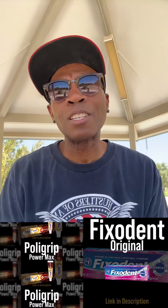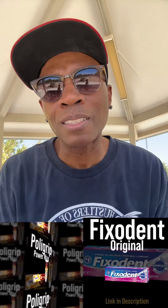YouTube family, with these denture adhesives in your corner you're gonna feel like a whole new person — no more denture drama holding you back. If you're ready to step up your game, check out the links in the video description below. Grab Poly Grip Power Max or Fixodent, you'll support the channel and get yourself a top-notch product. Much love!